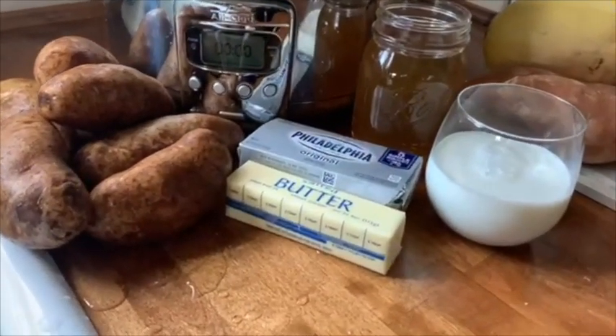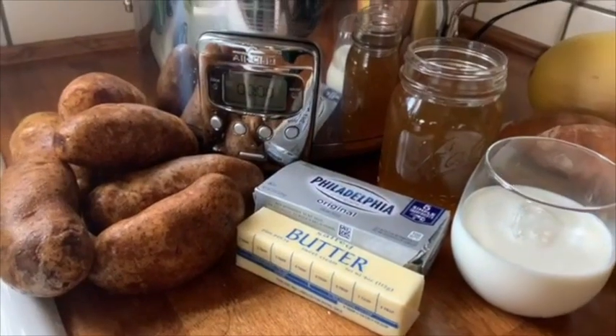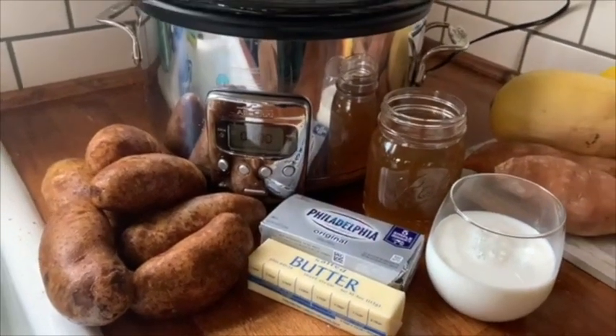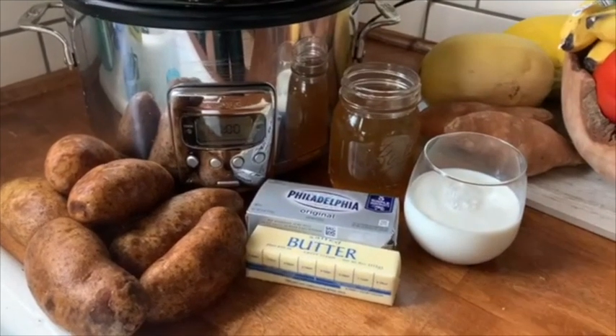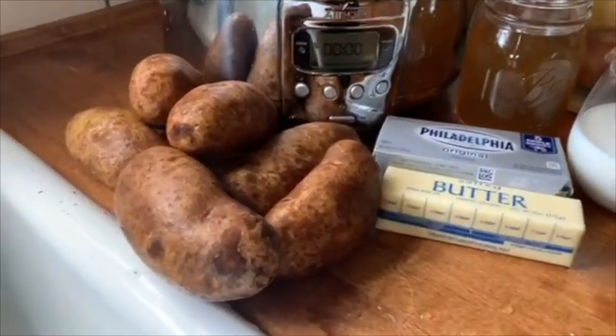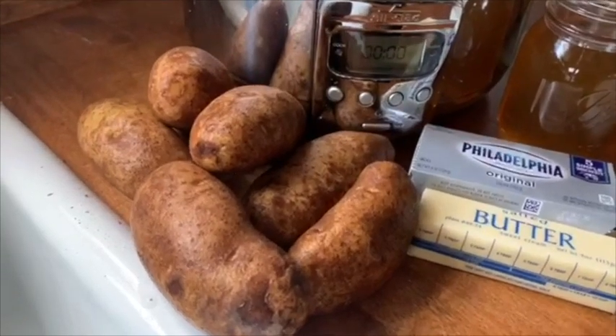Here are the ingredients that you're going to need. You're going to need six russet potatoes, one eight-ounce package of cream cheese, one stick of butter, two cups of vegetable broth, and three quarters of a cup of milk.